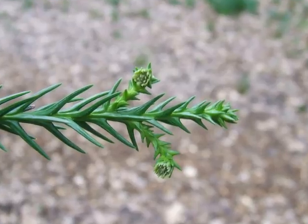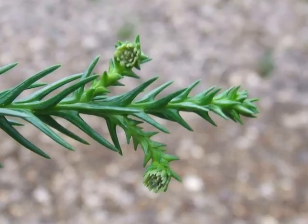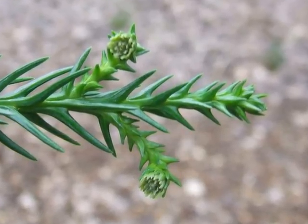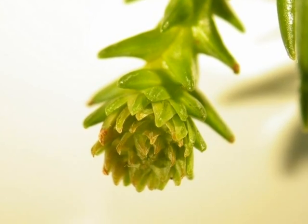The female flowers are small and discreet — they remind me greatly of those rotary heads you get on electric toothbrushes. And here you can see the female flower relatively close up.